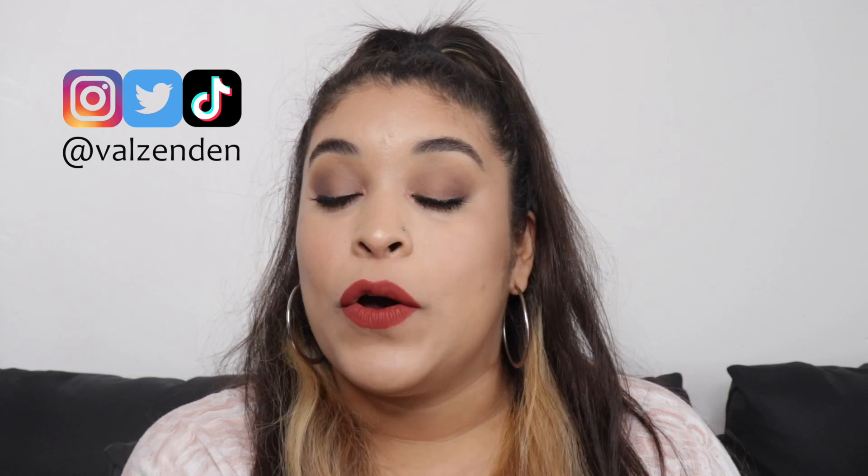Hi guys, welcome to Merzenden. My name is Valerie. Thank you so much for watching. Today I'm going to be showing you guys the Who Did It Light Slacker collection. I am so excited. Fall is my favorite season, even though I'm from Miami and we don't really have seasons. I'm going to be doing nail comparisons and swatches of the nail polishes, just in case you guys are interested in buying single polishes — I just want to help you guys pick the best shade for you.